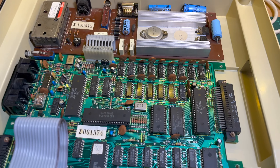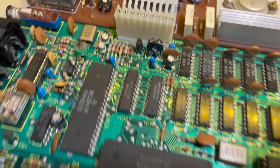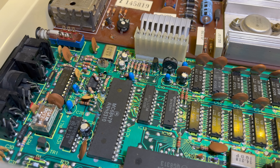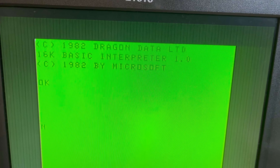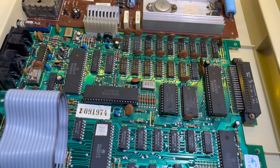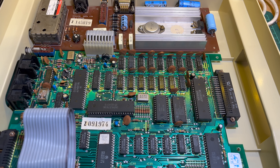I've replaced the electrolytics. I probably should replace the tantalums as well - never really had an issue with them, maybe later. I've still got these other ones here to replace, but I'm going to put this one back together. It's all still working.